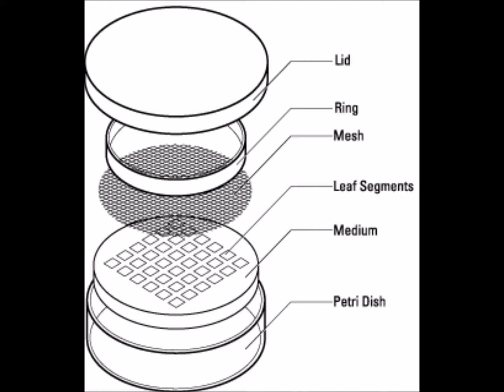As you can see in this next picture, we have the lid, the petri dish, and of course the different things you can put inside — like the medium. This picture shows the leaf segments, rings, mesh, different things you want to use for that particular thing you're culturing.